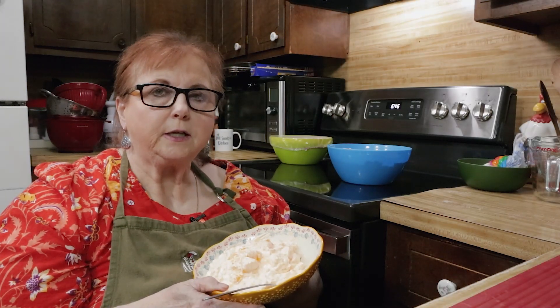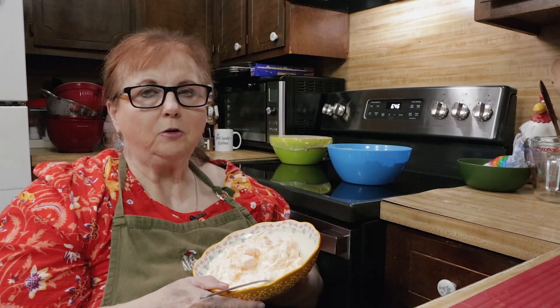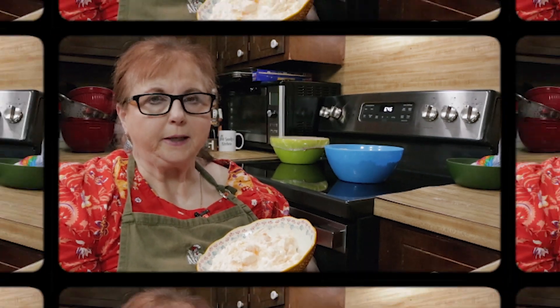If you like mandarin oranges and pineapple, you're going to love this orange Jell-O salad. Come with me and I'll show you how to make it.